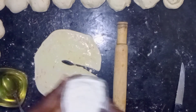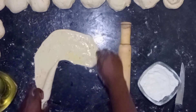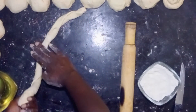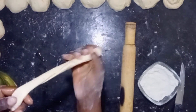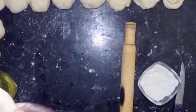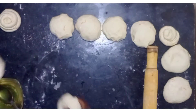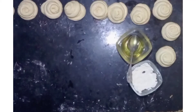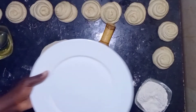I learned this technique from a friend — her name is Dorino Duor. Dorino Duor, wherever you are, just know that I've never forgotten this one. So I've sprinkled some flour, and then I'm going to roll it on my finger, just like that. When I'm done making all of them, I'm going to let them settle for another 20 minutes before moving to the next step.